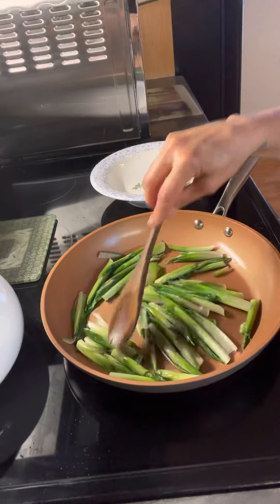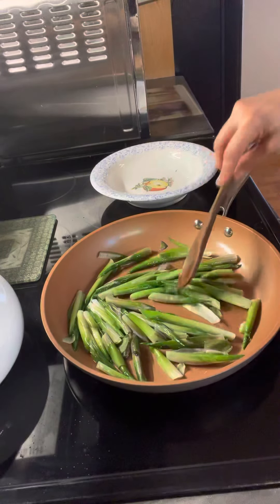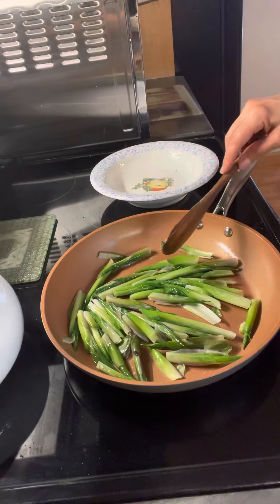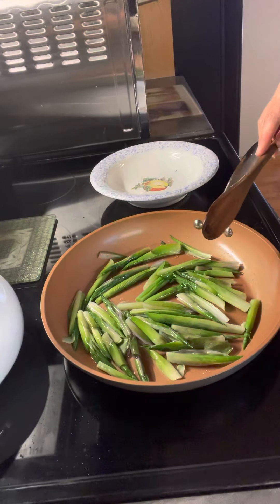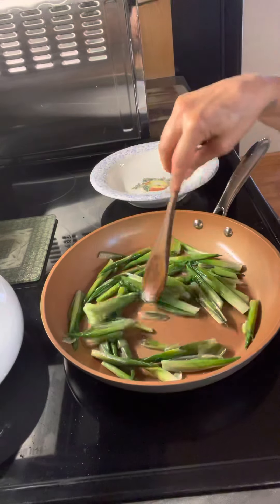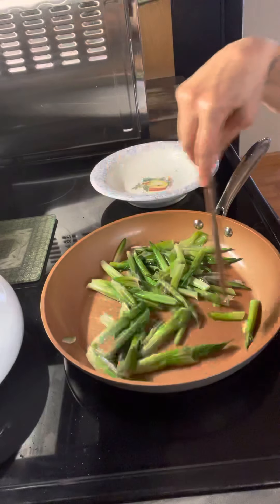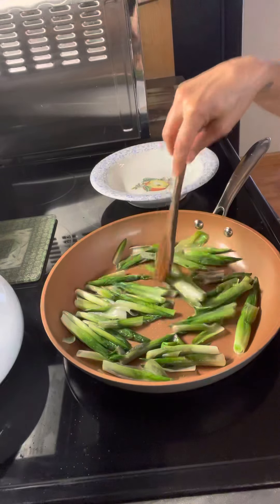Next we'll do the leaves — when they get a little bit bigger I'll do another video. I'm going to try to do more videos on wild edibles, staple foods. Things that you think are weeds are really life-saving food that we think are poisonous but are not — although these are toxic to animals but not to humans. You wouldn't want to give these to your dog or your cat.